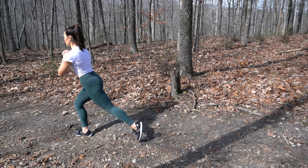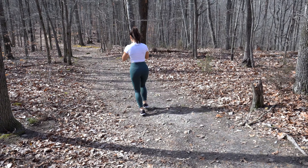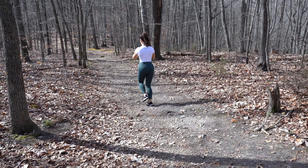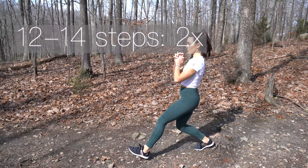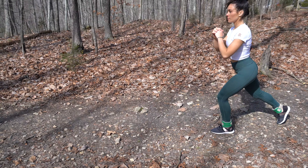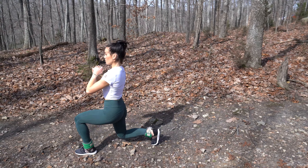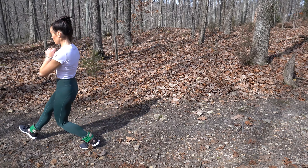I wanted to choose some moves that would move you forward along the trail. So just starting with some traditional lunges that have a little kickback to feel it in your glute. And then you can add some ankle weights for just a little added resistance there, make it a little bit more challenging.